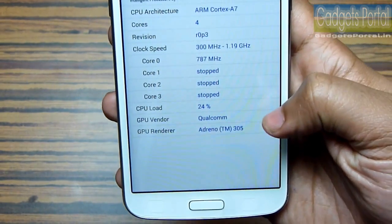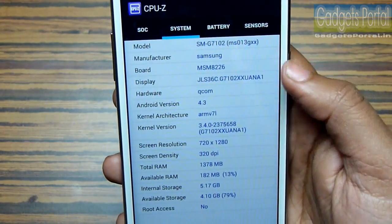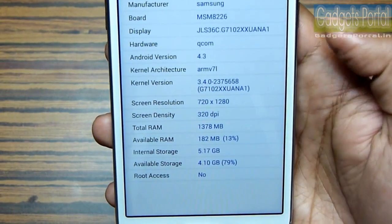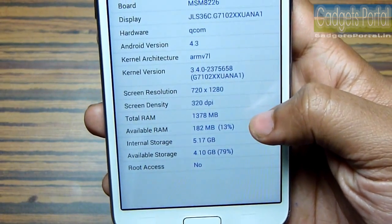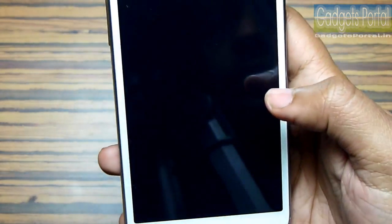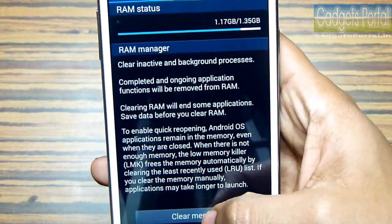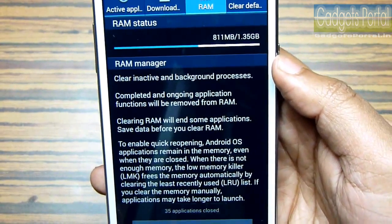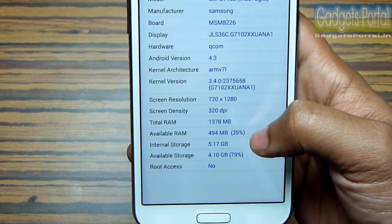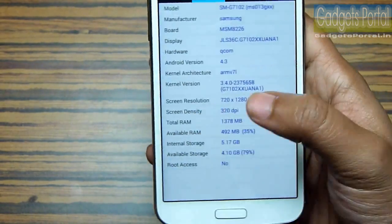The GPU is Adreno 305, which is again not a hardcore GPU but okay for a device like this. The chipset is MSM8226 and the Android version out of the box is 4.3 Jelly Bean. The display is 720p as you know, and the RAM this time is 1.5 GB which is a good upgrade. Samsung phones are extremely feature-rich with lots of applications running in the background, so the free RAM is always very low. Still, 1.5 GB of RAM on a mid-range phone is not bad. The internal storage is 8 GB and you will get around 4.8 GB for the user, which is really low for a 22,000 rupees phone.